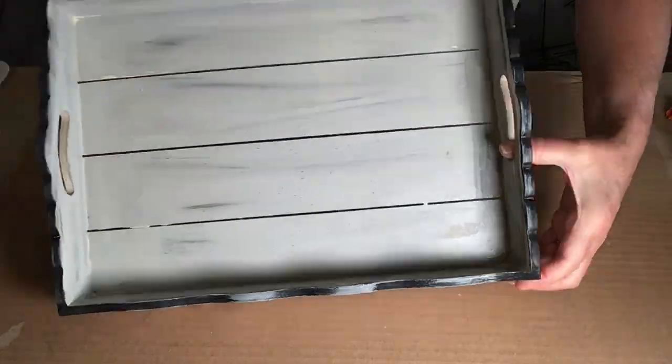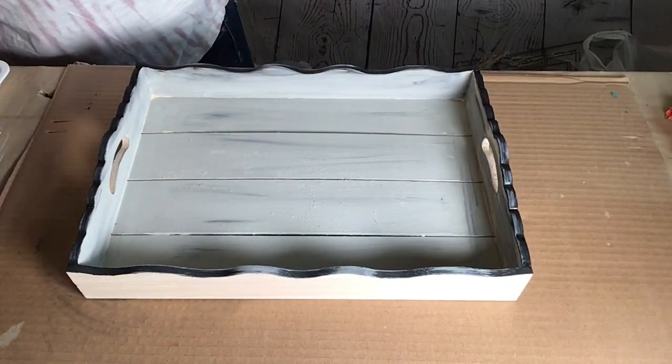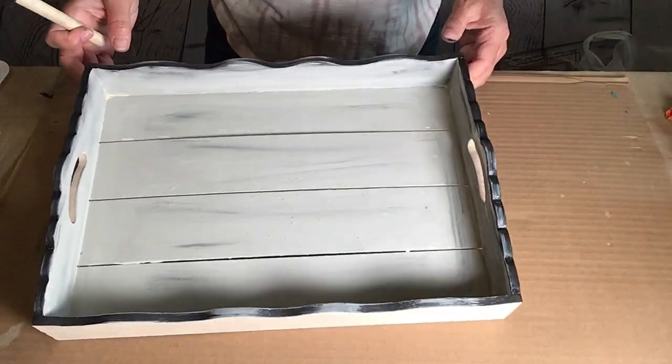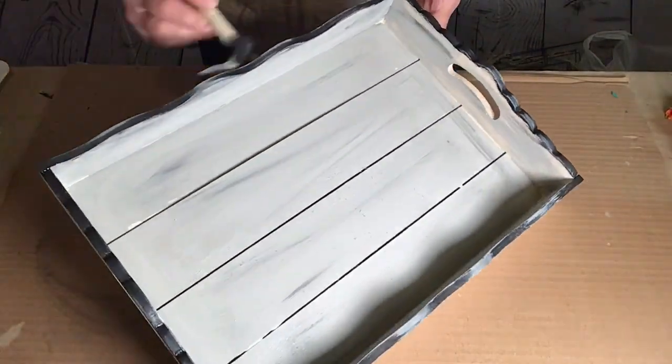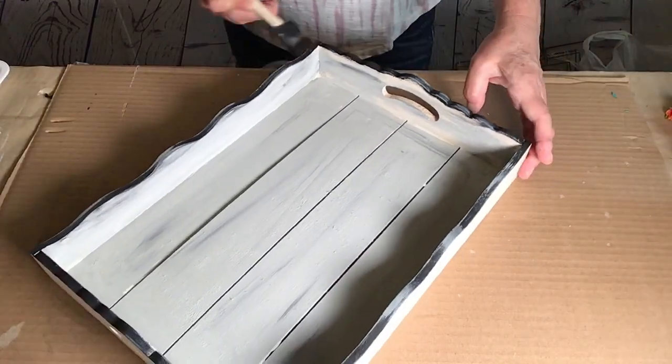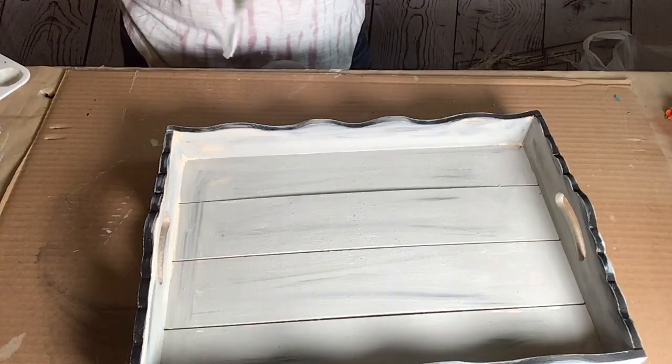And then while the gray was still wet on my brush, I just hit the black edges of the tray. In crafting, anything can happen and sometimes it works out really well — as in this case, I loved it. And then I just went all the way around the outside edges of the tray too.